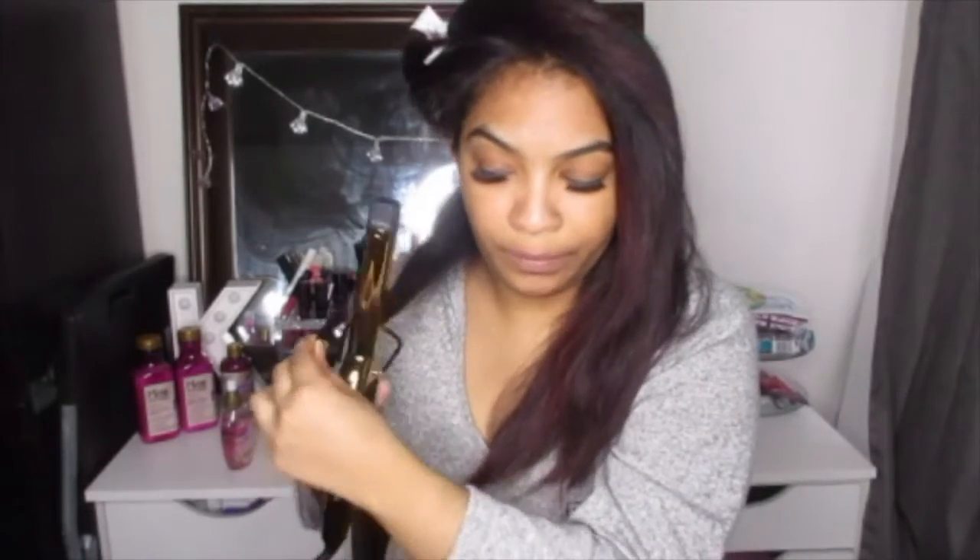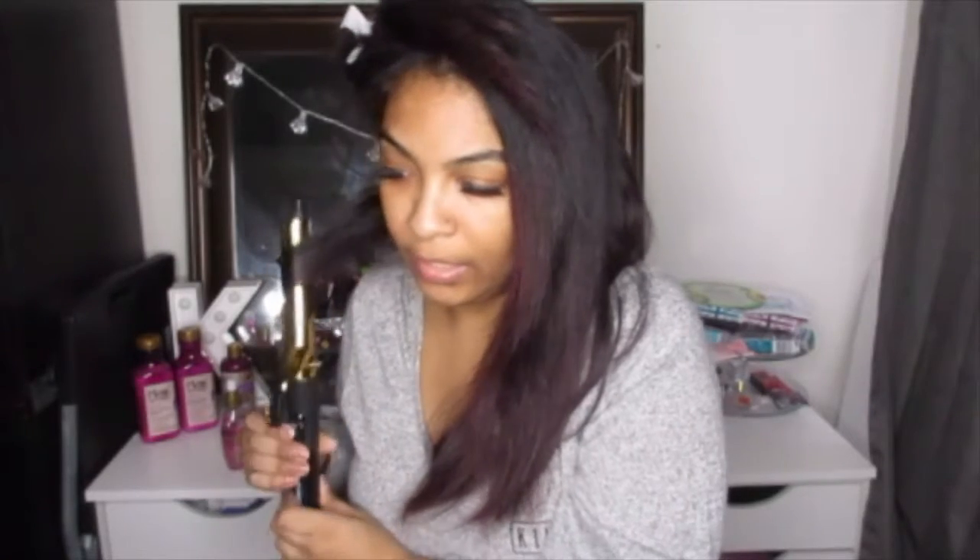When I curl my hair I curl everything the same way, so everything on this side is going to be going back this way and everything on this side is going to be going back that way. If I want more of a looser wave I'll start like an inch from the bottom, roll it in a little bit and then just roll it in at the top. Just hold it for a couple seconds and let it go. So you see? That's like a really loose wave.